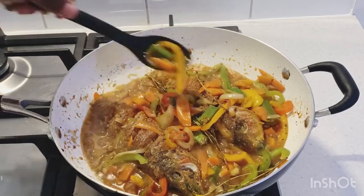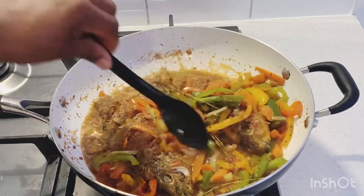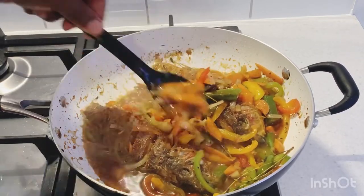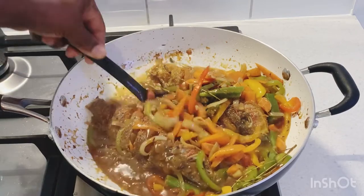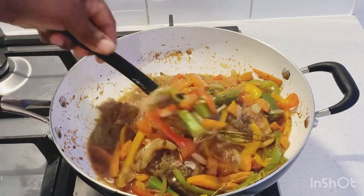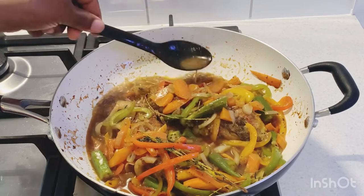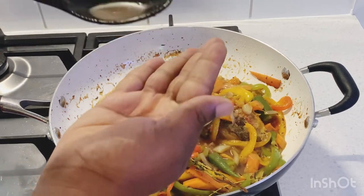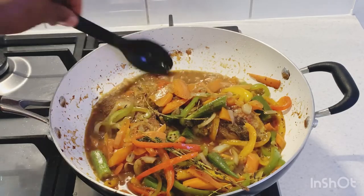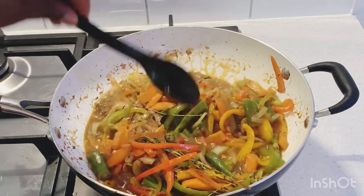Now I'm adding the fresh lime juice right over the top. We've added all the seasonings, spices, and everything is in the pot. Now we're gonna taste it — if you need any more salt, you can add some. The last thing you do is just give it a taste. That's fine, that's perfect. I don't like a lot of salt.